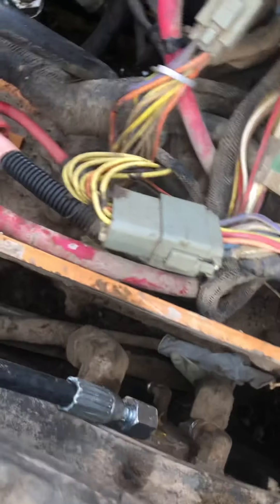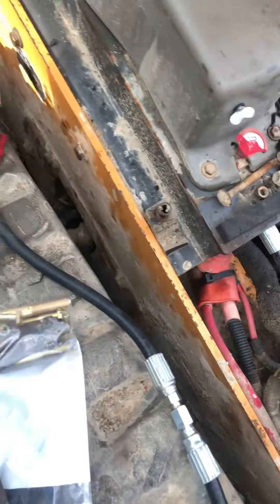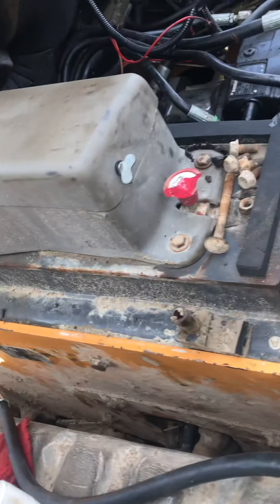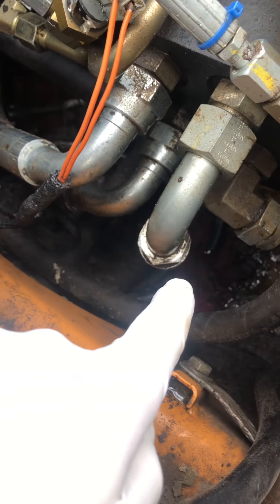So I got rubber hoses made to go in here to the final drive as well, to replace those while it's all open. And this other low pressure line had the same thing as this.